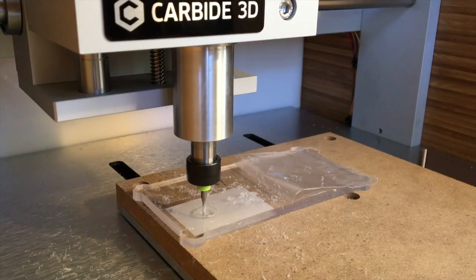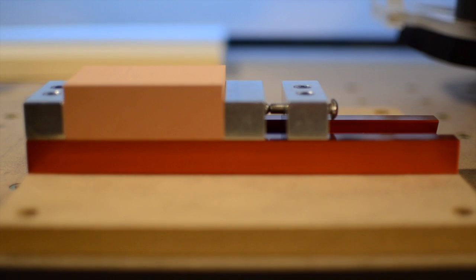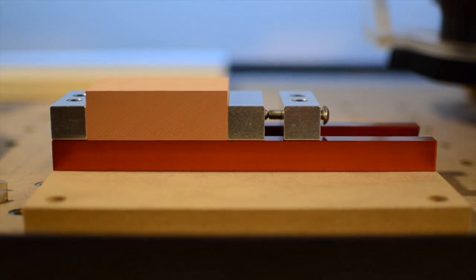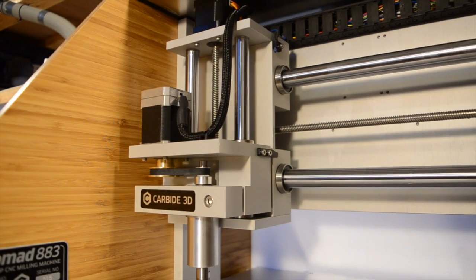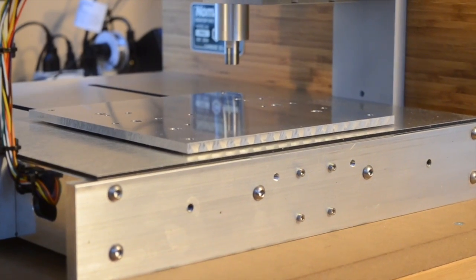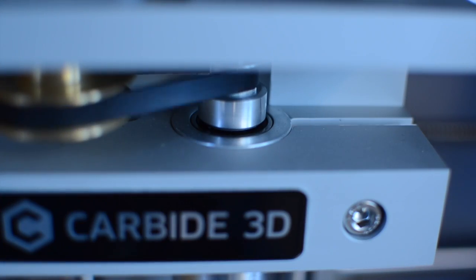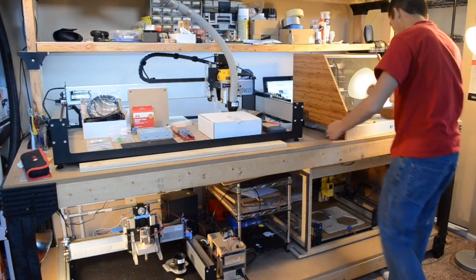Is this machine for everyone? Absolutely not. If your ambitions include making plywood furniture, signs, or carving pumpkins, you're going to need a bigger CNC. But for rapid prototyping of small parts with extreme precision and consistency, the Nomad is a very compelling option. Even if you have no plans to buy one, I hope you can at least appreciate the work the Carbide3D team put into designing and building the Nomad. It's truly remarkable.